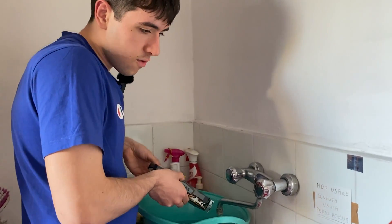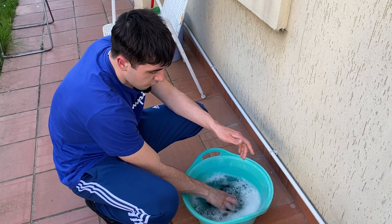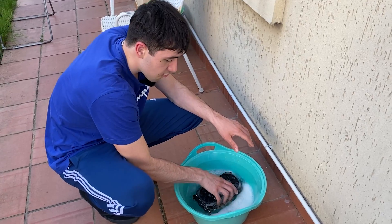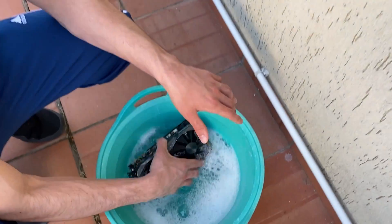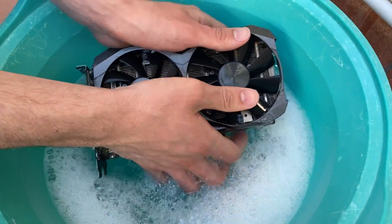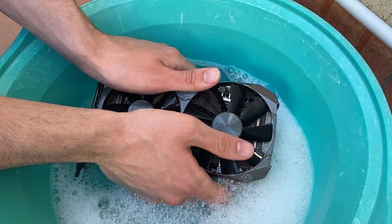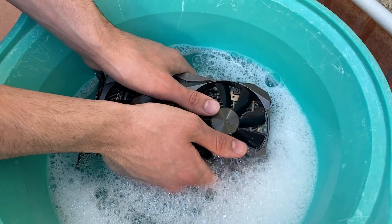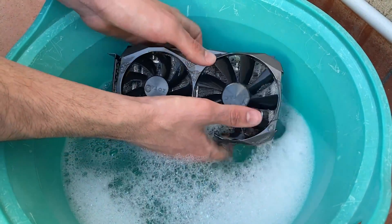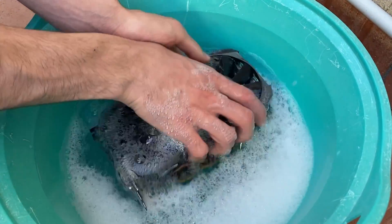At this point you want to agitate it a bit — flip it around, basically drop it up and down as if you were washing clothes, because you want the soapy water to go everywhere in the card. Now some of you will probably be concerned about the bearings in the fans, but you can just re-lubricate them at the end. Very often water doesn't even get in there, and if it does, the oil is actually hydrophobic so it's not really a problem. I do have a tutorial on how to re-lube the fans in case they get a bit noisy.